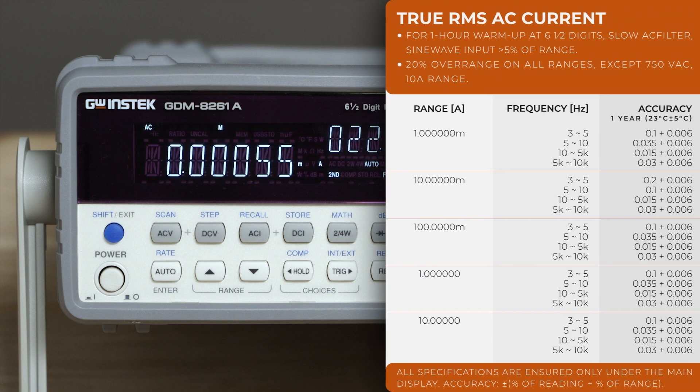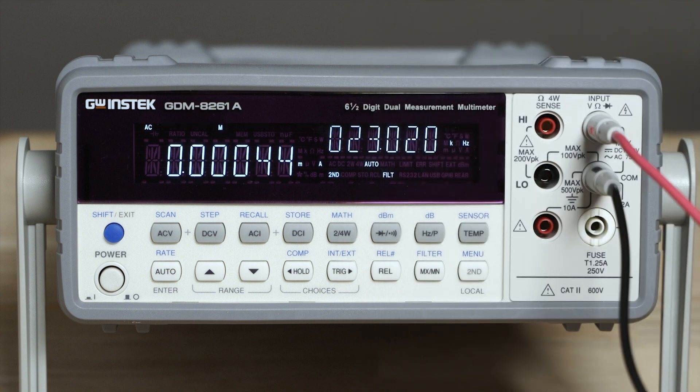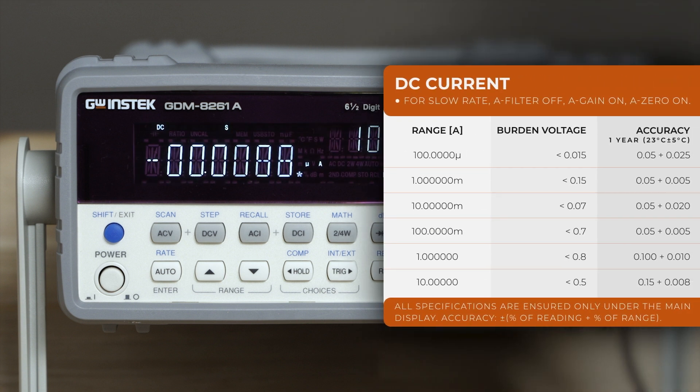AC current with true RMS provides high resolution up to 100 nanoamperes. DC current offers high resolution of up to 100 picoamperes.